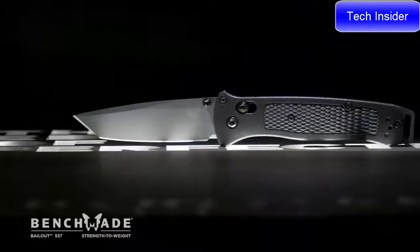My name is Vance Culver. I'm a product line manager here at Benchmade Knife Company. Today we're going to be talking about the 537 Bailout.